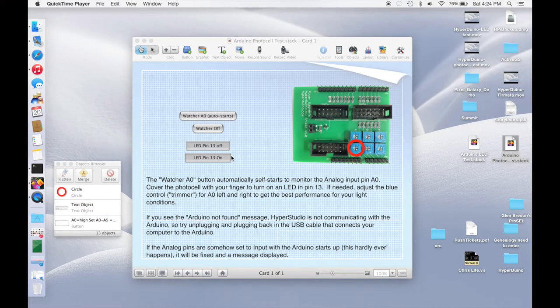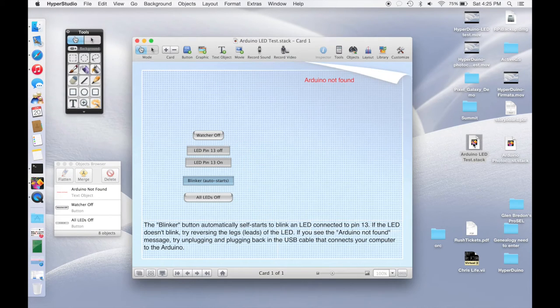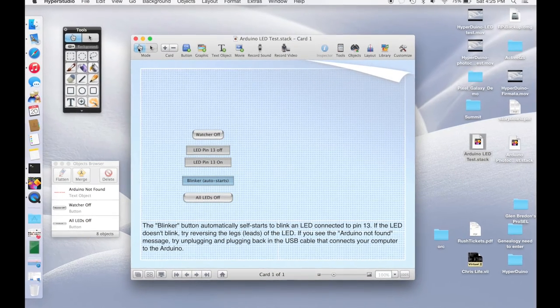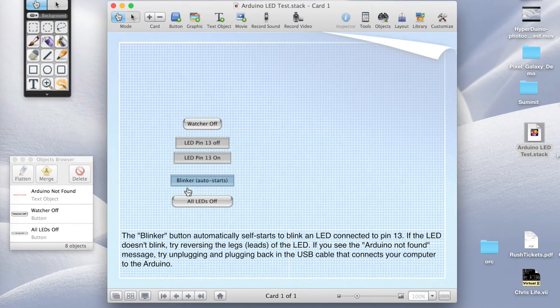Now we're going to create a new HyperStudio stack to control the Hyperduino. Let's quit out of the photo cell test — it's always easy to start with something that's already working, so let's open up the Arduino LED test stack. When this starts up, we're in browse mode where you can actually use the stack. A stack is just a collection of cards; this is a single card and you can see at the bottom it says card one of one. You can have multiple cards connected to each other. In addition to browse mode, you can switch to edit mode by clicking the edit button.